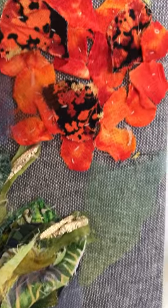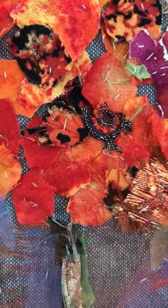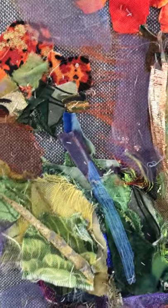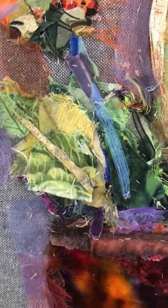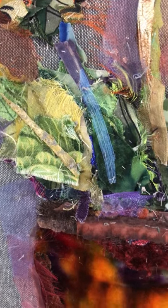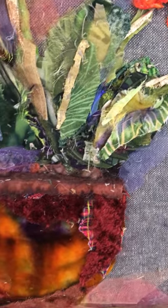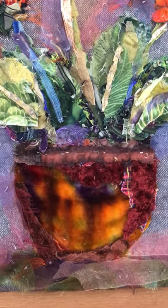I've used cotton and silk and chiffon as well as organza and some sparkly fabrics. For the leaves, I've cut up little tiny pieces and looked carefully at the direction that the veins would be going on the leaves before I stitched them down. The pot is made from a piece of silk velvet which I finally found a use for.